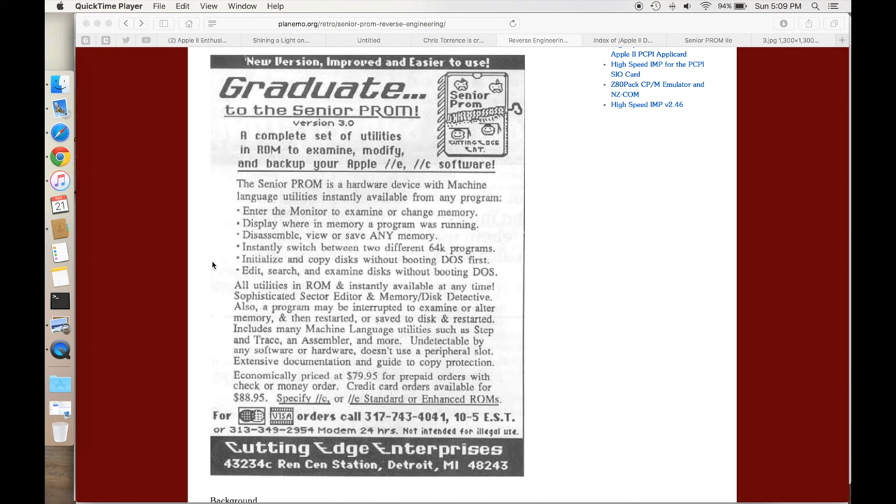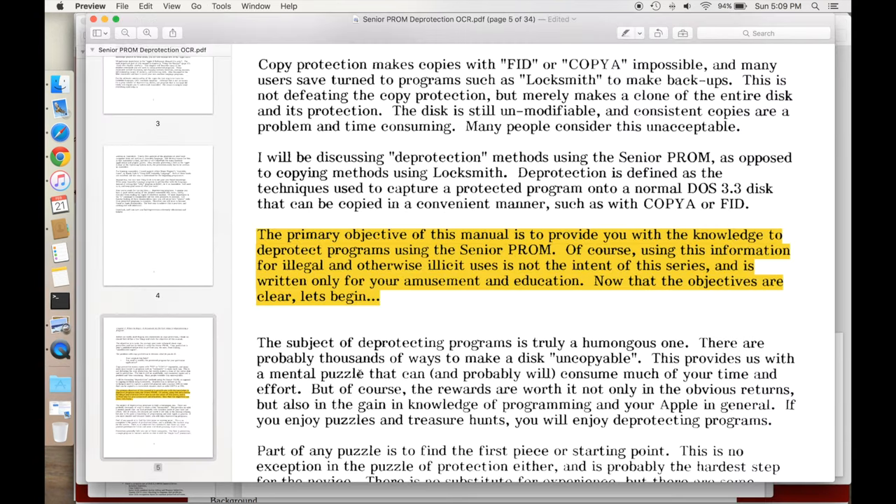If you look at the actual manual for the Senior Prom, the primary objective of this manual is to provide you with the knowledge to deprotect programs using the Senior Prom. Of course, using this information for illegal or otherwise illicit uses is not the intent of this series and is written only for your amusement and education.